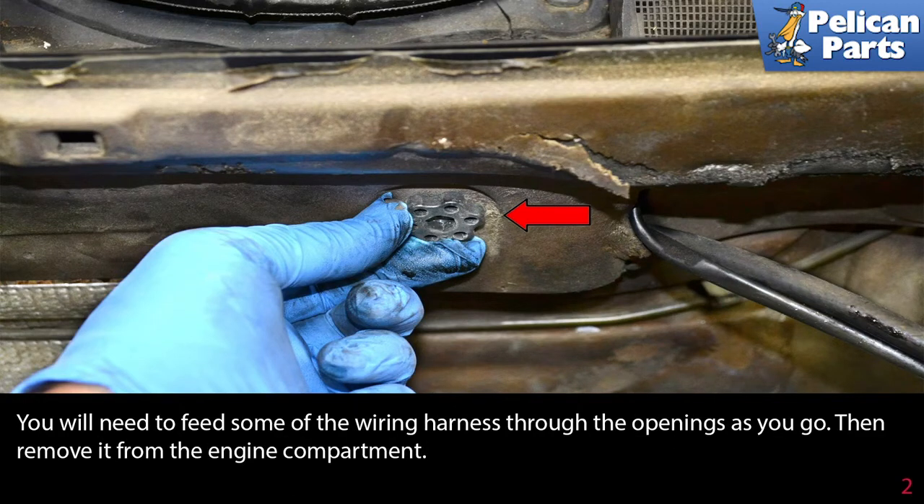You will need to feed some of the wiring harness through the opening as you go, then remove it from the engine compartment.